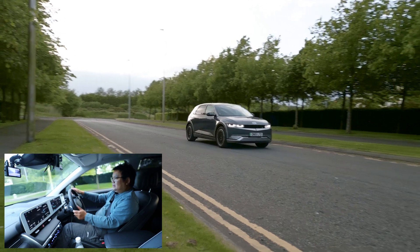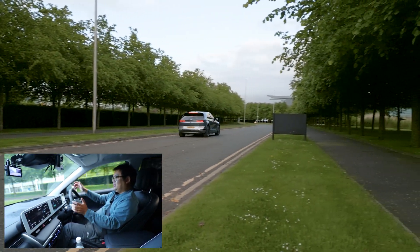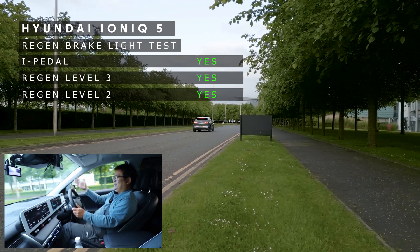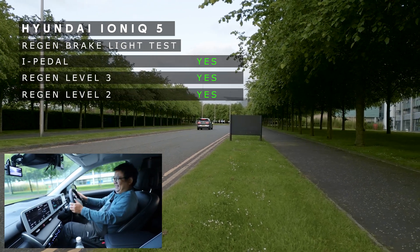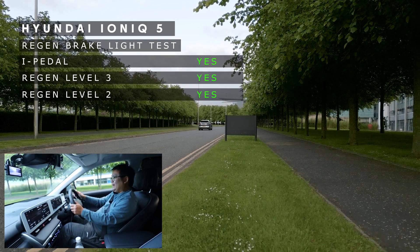Regen level 2, here we go - 20 miles an hour, and we're going to get to this point here and let go. Right, okay, there we are at a stop. Let's go back.